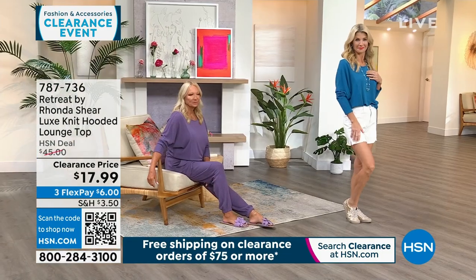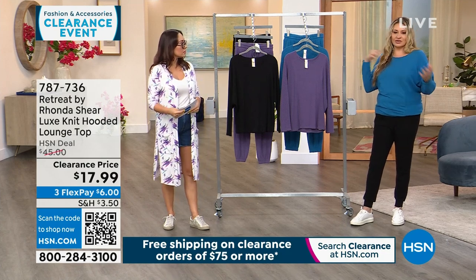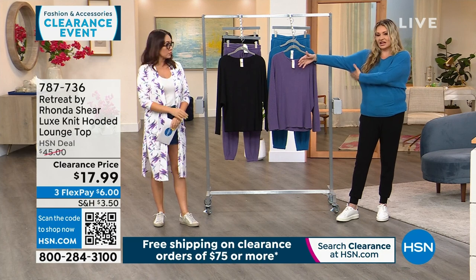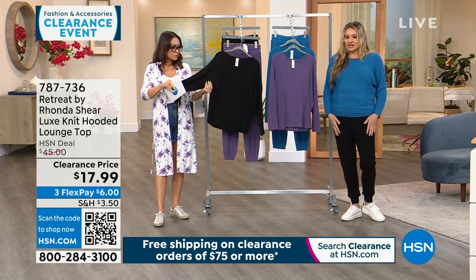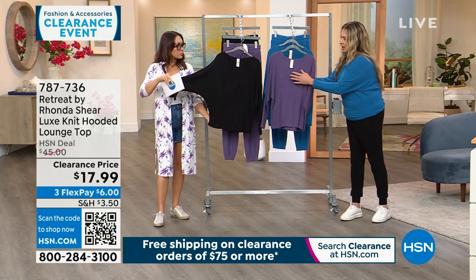Regina is in a medium but could have done a large, because she likes it a little more off the shoulder. I like showing a little more shoulder. If you have the tank from earlier, it's just a fun easy top. I love the dolman sleeve because it actually narrows you and doesn't make you look wide — it's just an easy outfit to throw on.